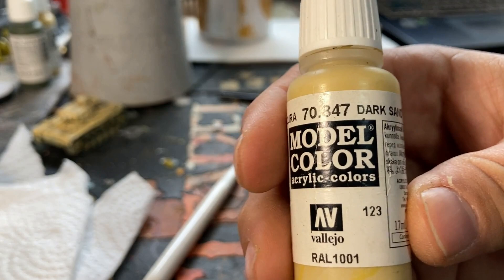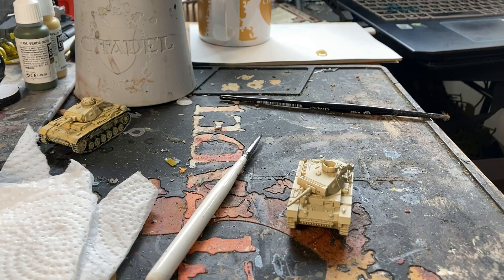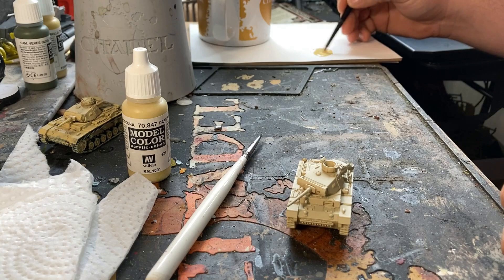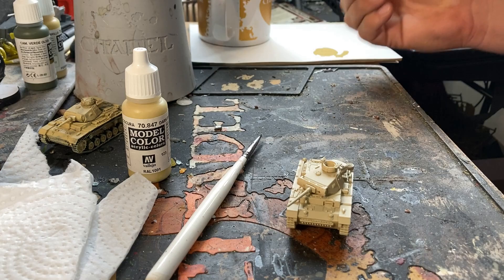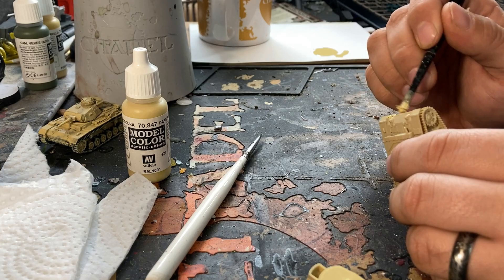Once you've got your model built and primed, the first step is to apply some Vallejo Model Color Dark Sand. I've already got some on my palette. We need to make sure we thin it down just a little bit, otherwise it'll go on a bit gloopy and obscure some of the tank's details. Put some on the palette, wet the brush a few times, and mix it in. I like to separate the pieces — in this case the hull and the tank itself — and just start putting it on.